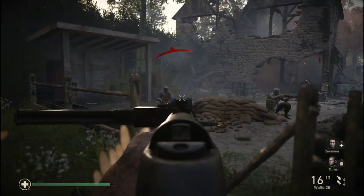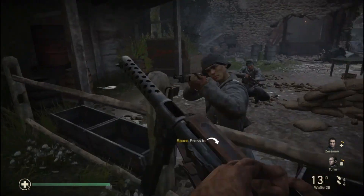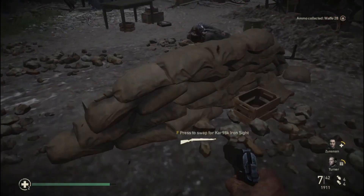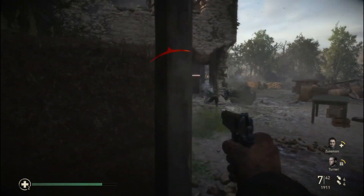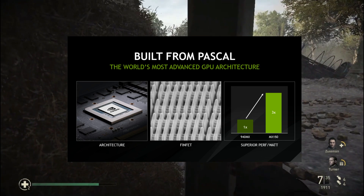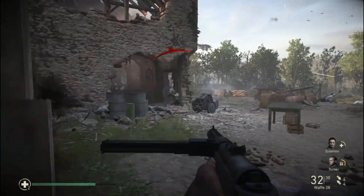Nvidia launched the MX150 dedicated laptop GPU in mid 2017. It's an architectural improvement over its predecessor, the 940MX, with GDDR5 memory. It's based on Nvidia's GP108 chip which uses the Pascal architecture. Nvidia claims that its new mobile GPU is up to 66% faster than its predecessor 940MX and 3 times more power efficient. That's why you may have seen a series of budget gaming laptops with this GPU.